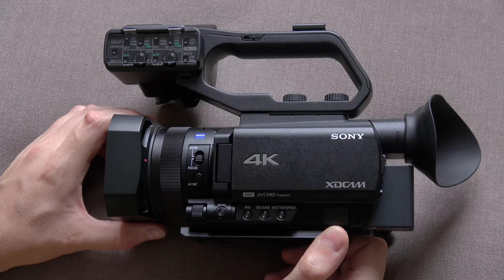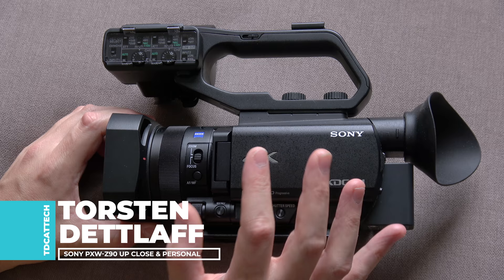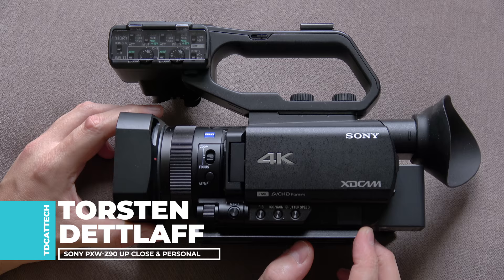This is the Sony Z90 camera. What I want to do today is take a very close up and personal look around the camera — zooming in, getting really close to all the buttons, switches, and ports. This is really for people who probably want to buy the camera or are thinking about buying it.